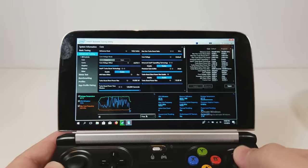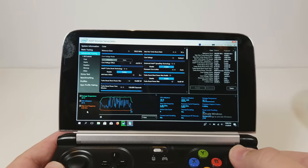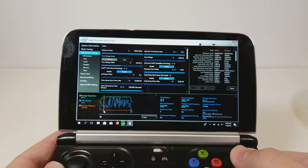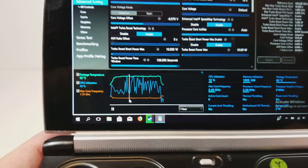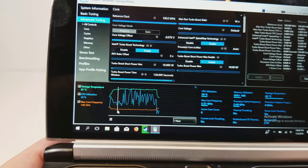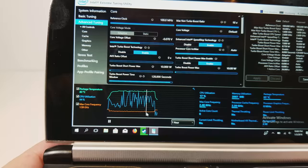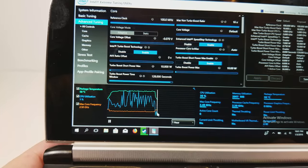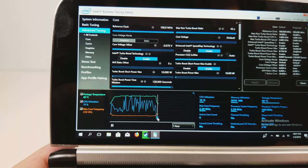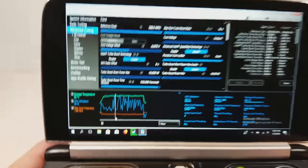You can see right here, this is a timeframe of one hour, and I was running for half an hour — this is how long I was running the Heaven benchmark. You can see the package temperature there. We started off very low and slowly hovered around 84 degrees Celsius, topping out at 85 degrees Celsius before we turned off the Heaven benchmark. That was about 30 minutes worth of testing, which I'll do again after we apply the thermal compound.